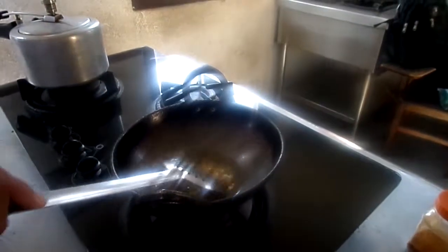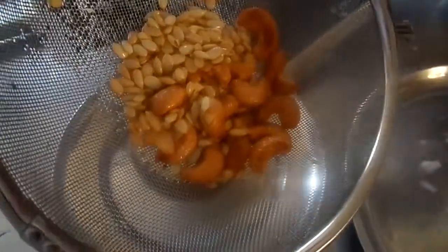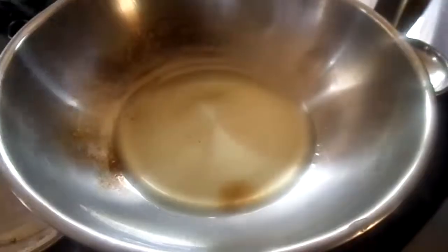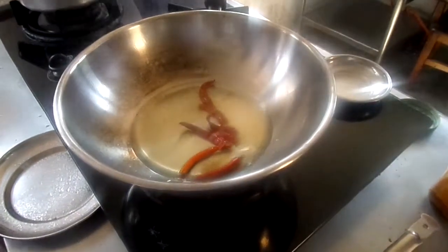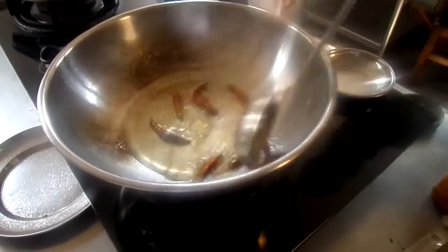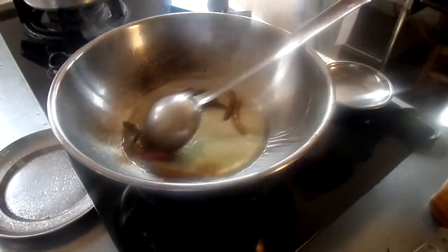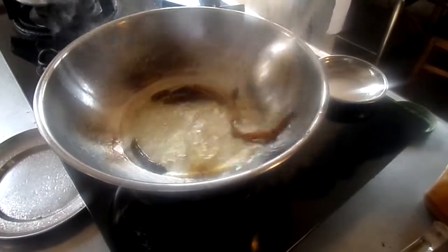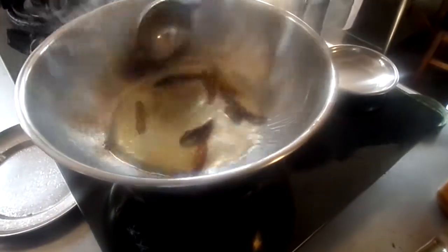Let's start with the gravy. I have a crispy pepper and I am going to fry it until it is light brown — you will get a great flavor. We will fry the whole red chili. This is the brown onion.